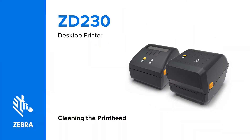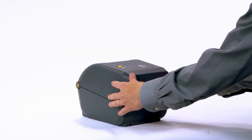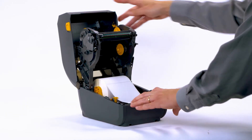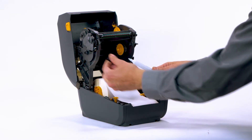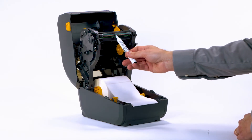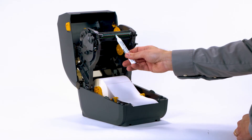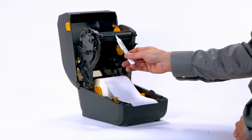Cleaning the printhead. In this video, we show how to clean the printhead. Open the printer. Use a Zebra preventive maintenance cleaning swab or pen to wipe along the brown strip on the printhead. Start at the center of the printhead and wipe towards each outside edge. You can also use a lint-free cloth or swab moistened in 99.7% isopropyl alcohol.